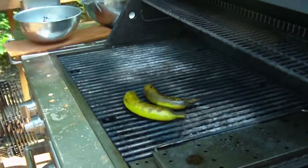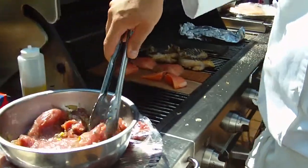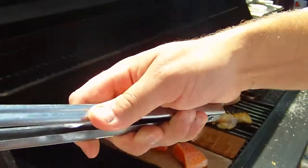It's got the planks in here. I was going to roast a whole lot of these too. Salmon on the plank — that's good.